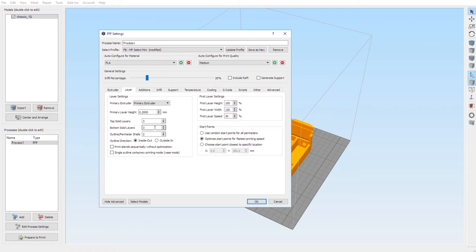For the top solid layers we want three, bottom solid layers three, and two outline perimeter shells. Outline direction is inside out. Uncheck 'print islands' and single outlined. First layer settings are really important.